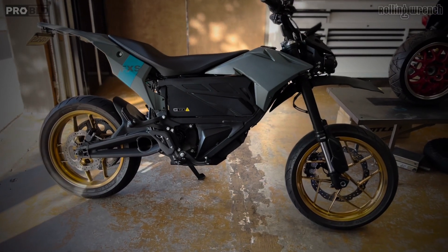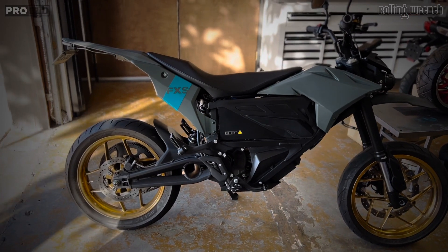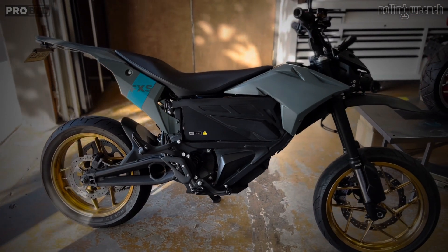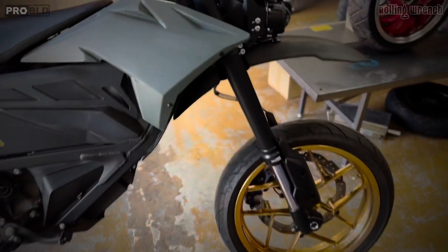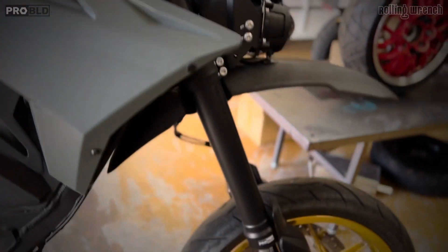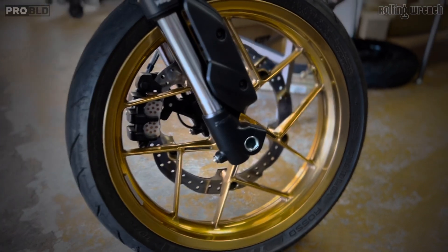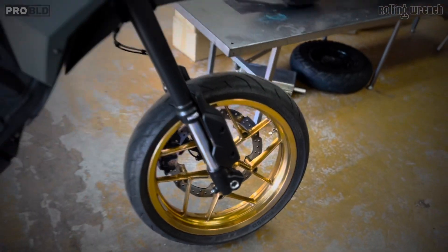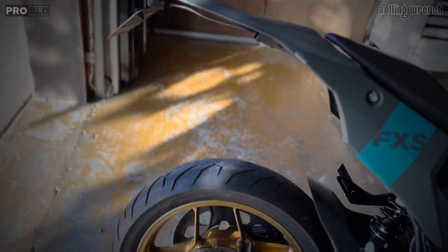Ladies and gents, if you don't know already, that's a Zero FXS motorcycle — all electric. I've done some upgrades. I plasti-dipped the forks there. And then we've got the polished wheels with a translucent powder coat over the top. That was a huge project. Looking sweet, though.